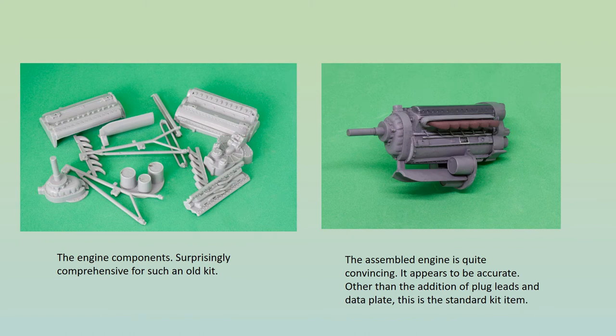Building starts with the Allison engine, and this is really quite good. It's slightly undersized, but the general shape is accurate and the level of detail is better than I expected. Using a few photos as a guide, I added some extra bits, most significantly the ignition harness and plug leads from brass and plastic tubing and brass wire, but the finished unit is still essentially the kit item.